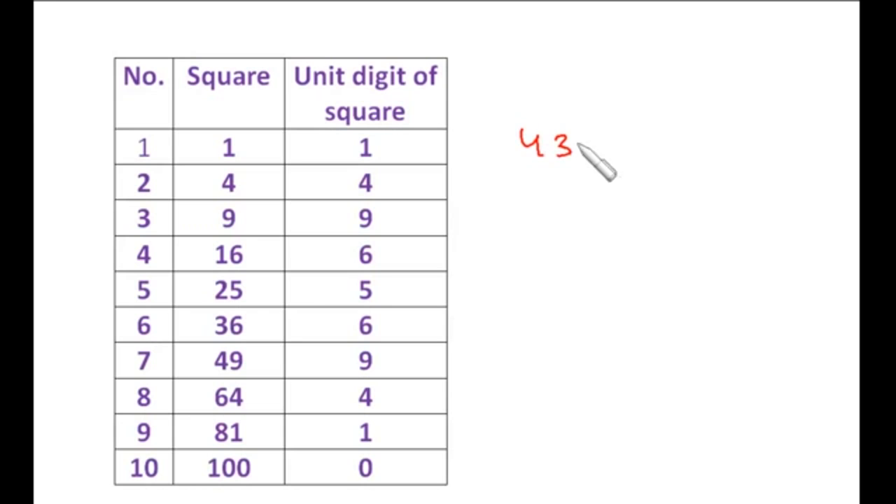Let's take 4356. Make the pairs. The unit digit is 6, so we have two choices for the unit digit in the square root: 4 or 6. The first two digits 43 lie between the squares of 6 and 7, so the 10th digit is 6. Multiply 6 by 7: that is 42. Since 43 is greater than 42, we choose the greater number — 6. So the square root of 4356 is 66.